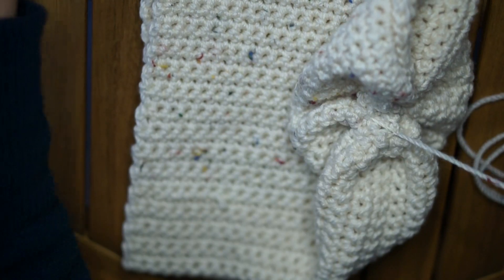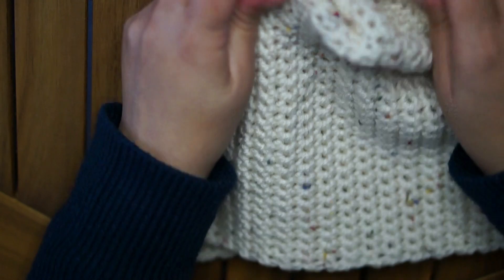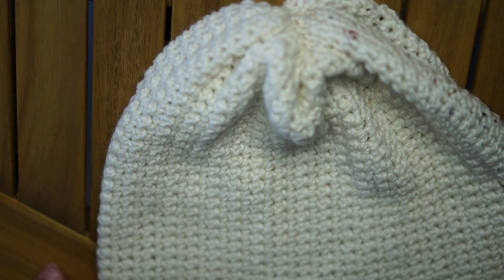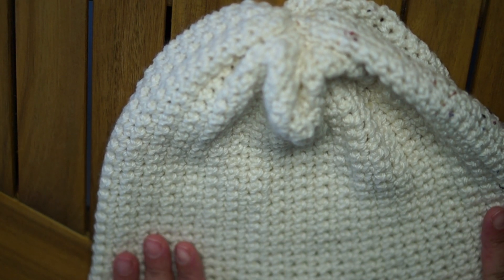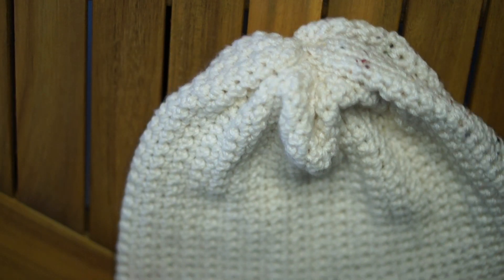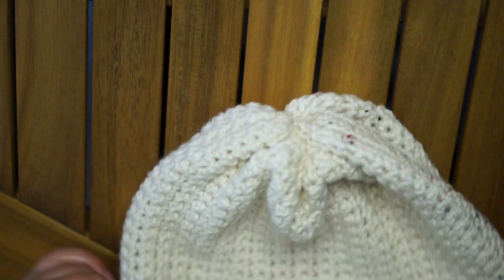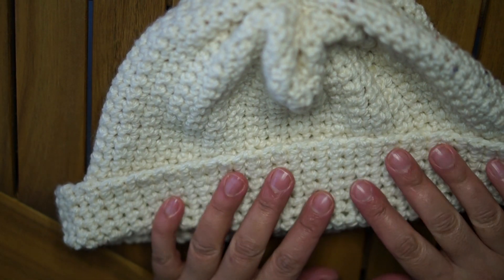That's it! I cut my thread and my beanie is ready — simple, easy, and quick to do. This is the complete beanie, done in single crochet sideways. I hope you like it and find it easy to achieve. If you have any questions, don't hesitate to leave them in the comment section. Until next time, take care, bye bye!